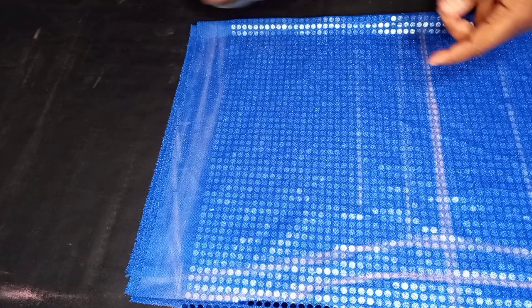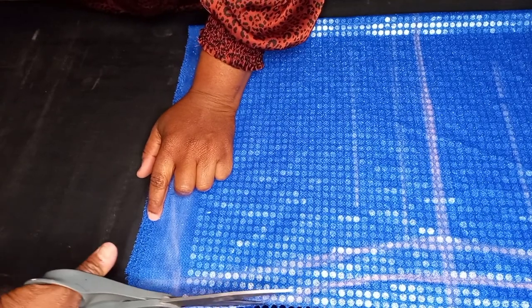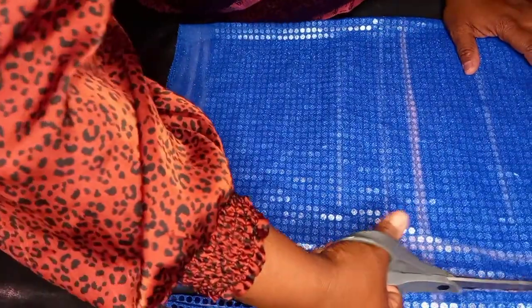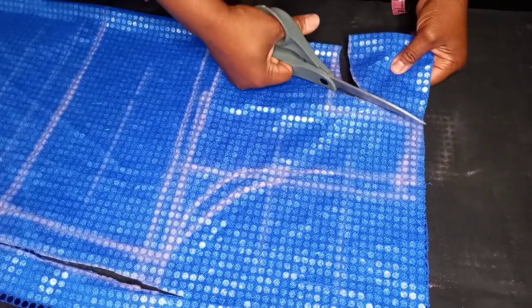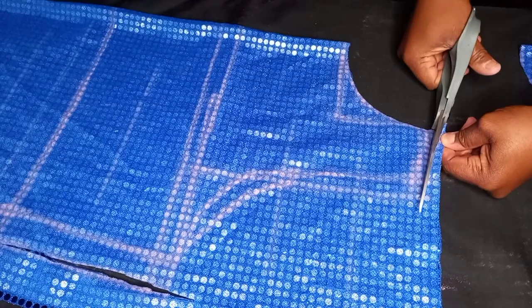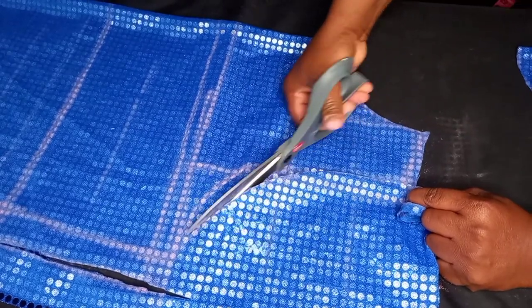The next thing now is to cut. Remember, I'm cutting the back and front together because I'm not going to add a zip to it. Cut from the seven and a half, not from the eight — the eight was just to guide us in order to input our armhole and chest line.